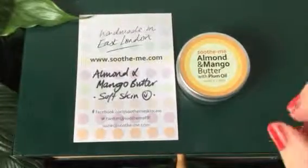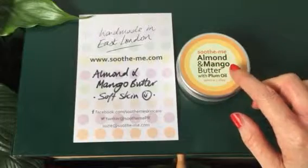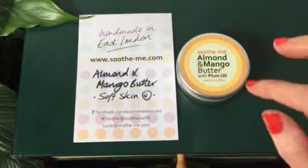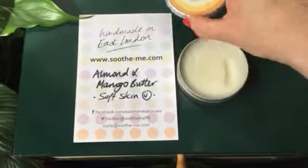This is our handmade, artisan made almond and mango butter. It's a combination of just these two things mixed together and I've added an organic food grade plum oil fragrance, which smells delicious. So this is a lovely product.